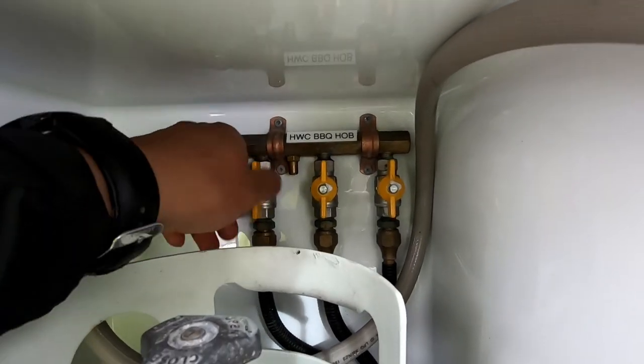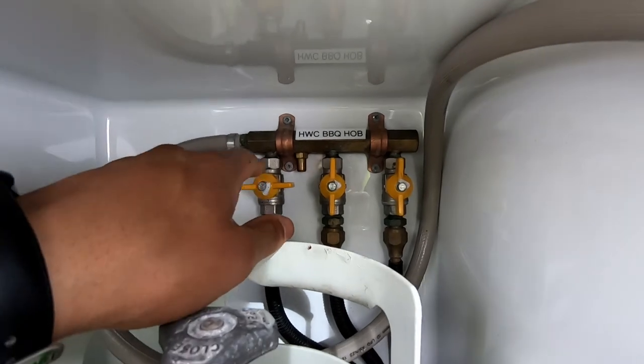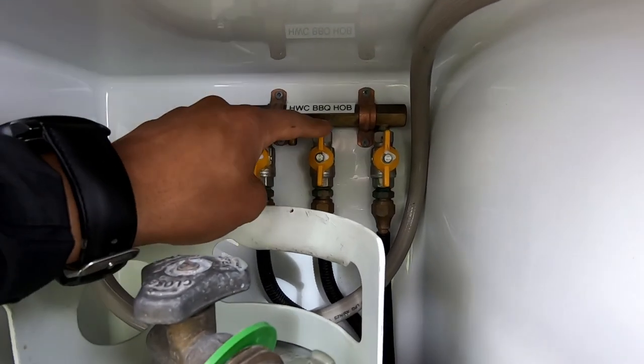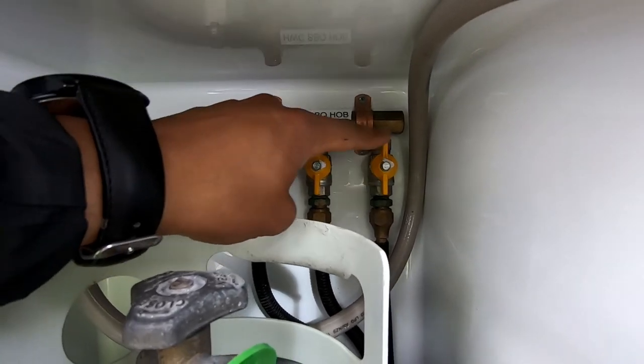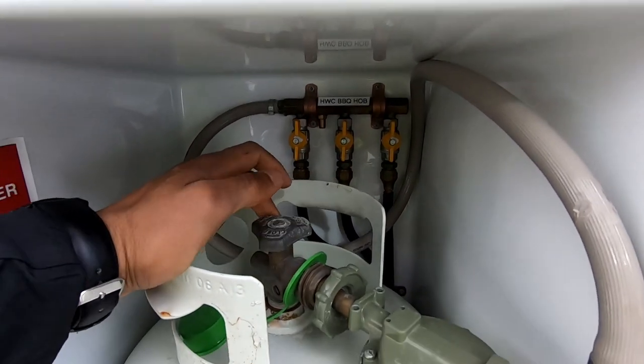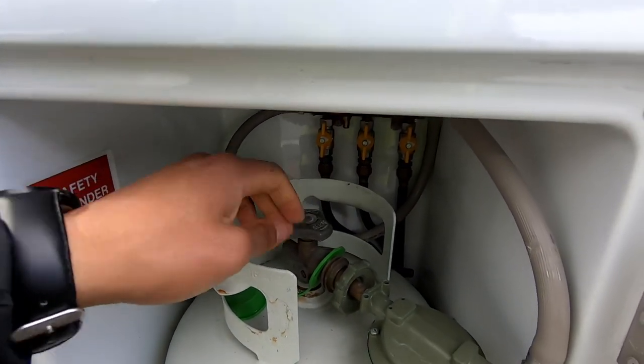Over here you want to make sure those valves are open — see how they're in the open position. If you turn them horizontally that means they are locked off. There are three different valves here: one is for the gas hot water heater, one is for the barbecue, and the other is for the gas cooktop. Leave them all open while you're using them, and we'll just turn this gas bottle on.